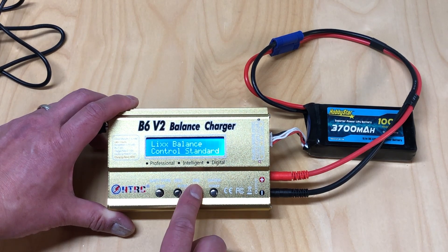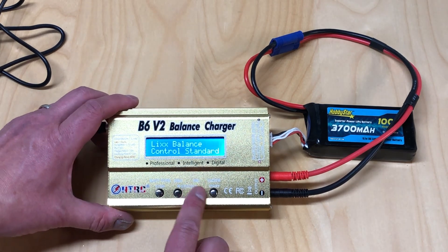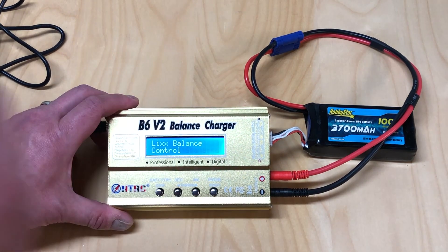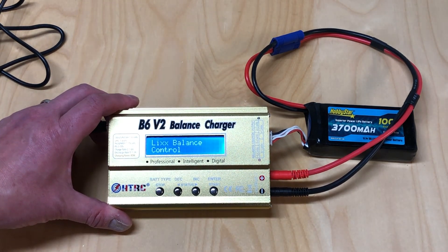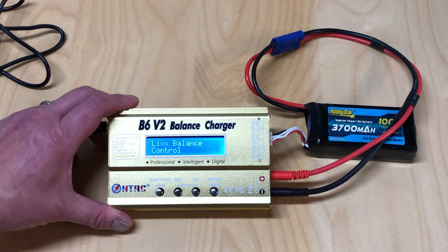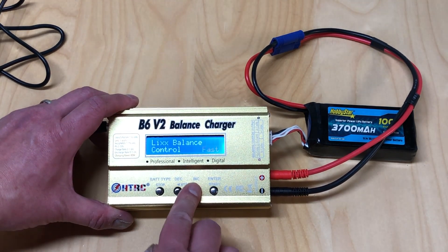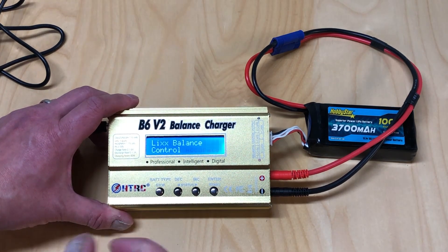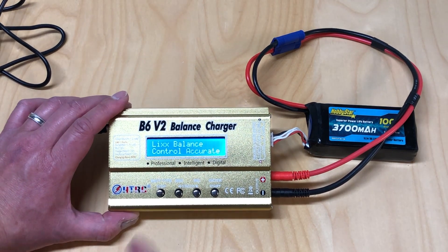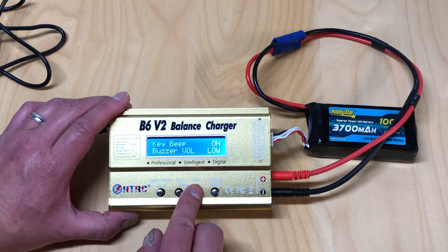The balance control lets you tune how the charger balances cells. You can choose a faster mode where it's not as critical about getting the balance exactly right, or an accurate mode where it really makes sure every cell is balanced exactly the same.